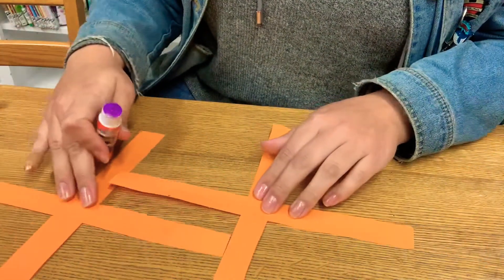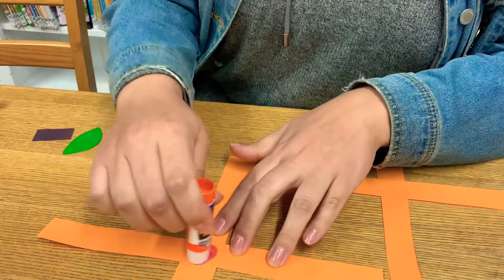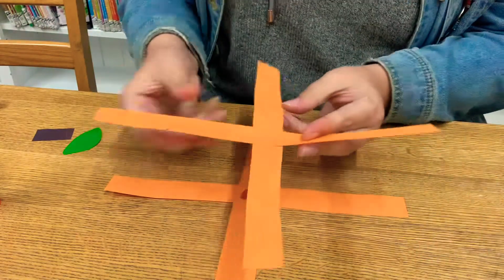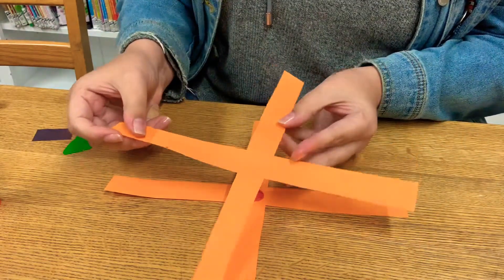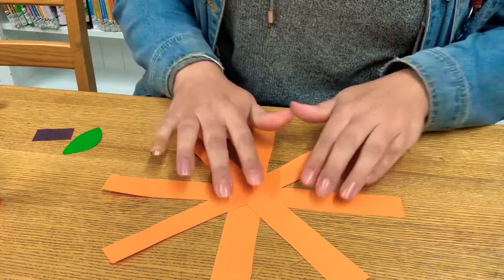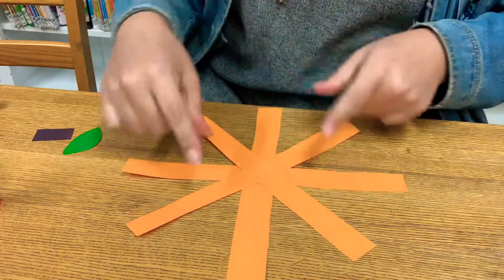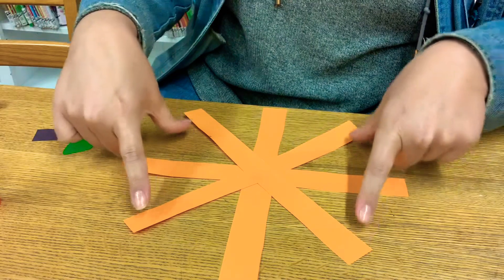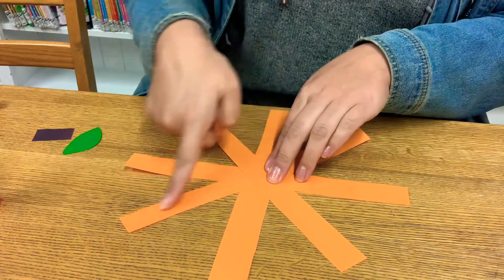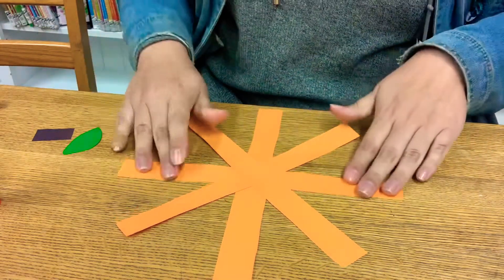So now I want — this one will be the bottom. We're going to put glue on the center again, just like this. We're going to take our cross and rotate it so that it's an X on top of a cross. See how that works? So we've got the bottom cross, you just rotate it about 45 degrees so that the other one falls really nicely in the center of those other strips of paper.